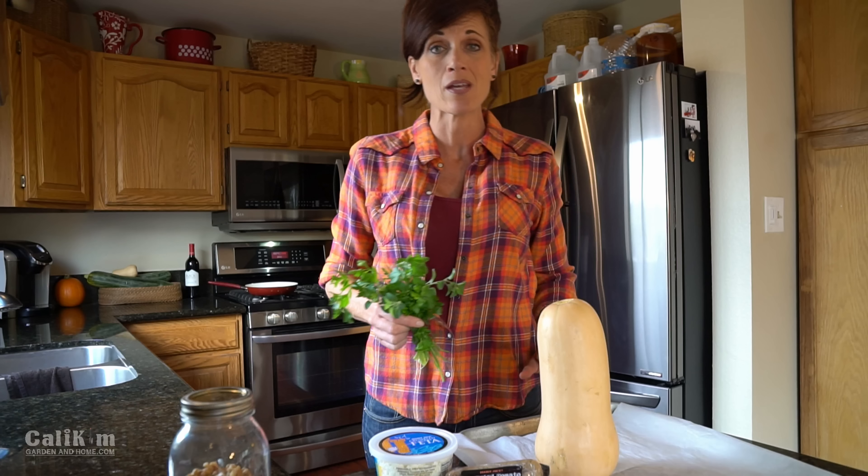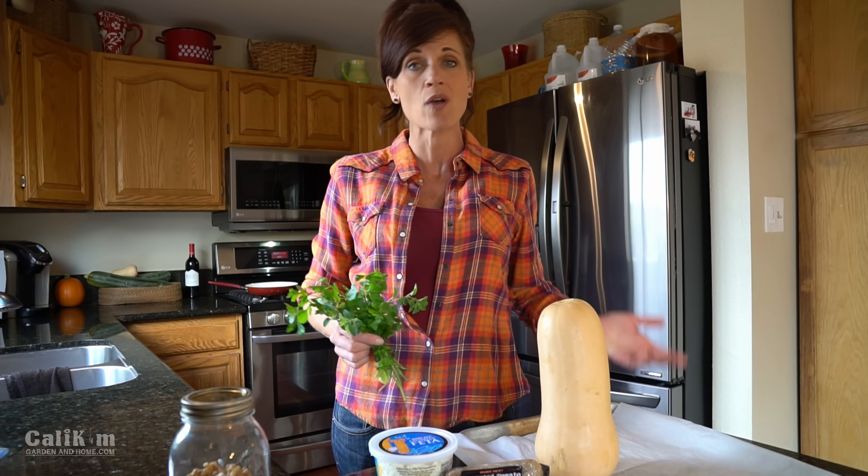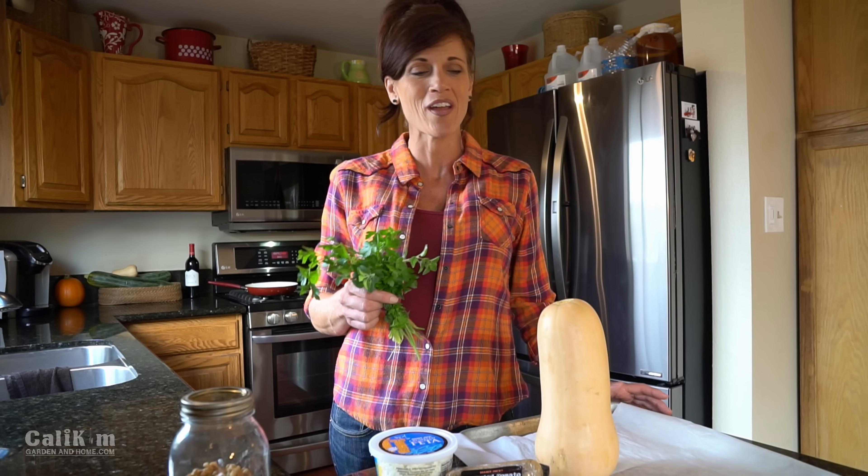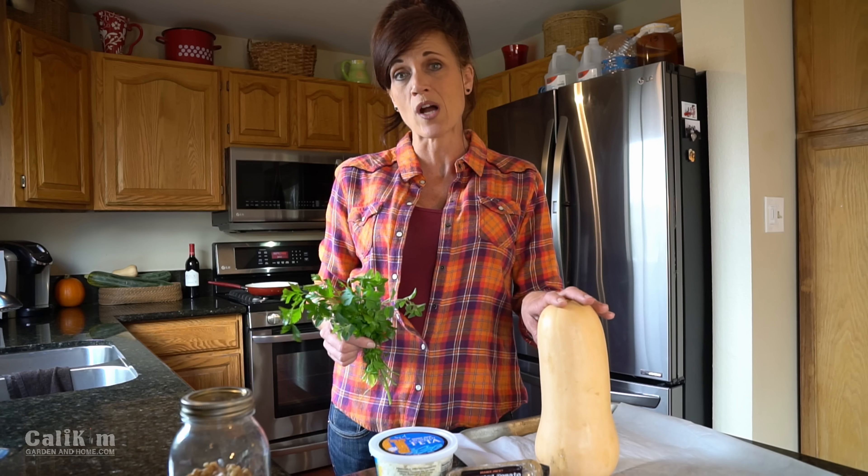The best thing about this recipe is you can really customize it to whatever you happen to have on hand. If you're not a meat eater, just leave the meat out, use whatever herbs you have growing, and you could use another kind of winter squash as well.